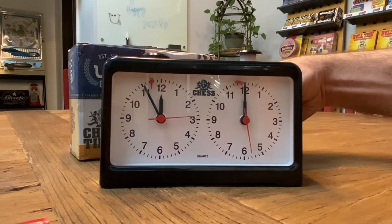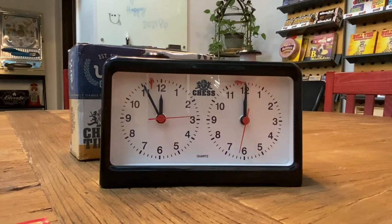And when you start to run out of time — I have this set so in about 25 seconds I'm going to run out of time. Now if you run out of time, it's just like you got checkmated.